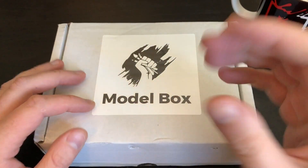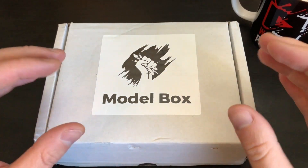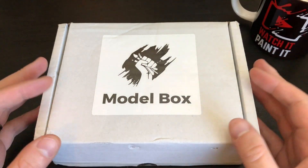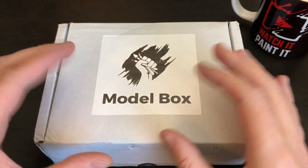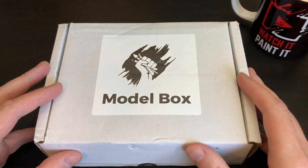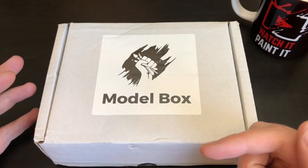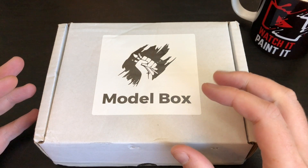Anyway, if you are unfamiliar with Model Box, I'll leave a link in the description below which will take you to the first box where I explained it. It's a subscription-based box similar to Loot Crate, aimed around miniatures, models, and the hobby area — so there's often paints and miniatures to paint. Last month was really good.